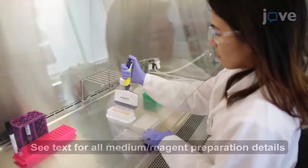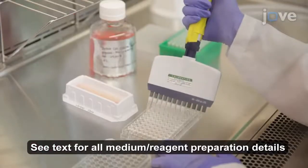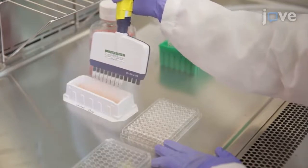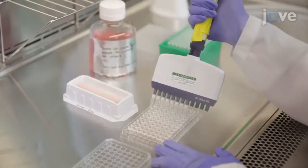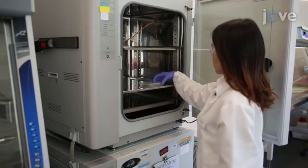To begin, seed 7.5 times 10 to the fourth GERCAT cells in 100 microliters of cell growth medium per well in a 96-well round-bottom cell culture plate for a 14 to 20-hour incubation at 37 degrees Celsius and 5% carbon dioxide with 95% humidity.